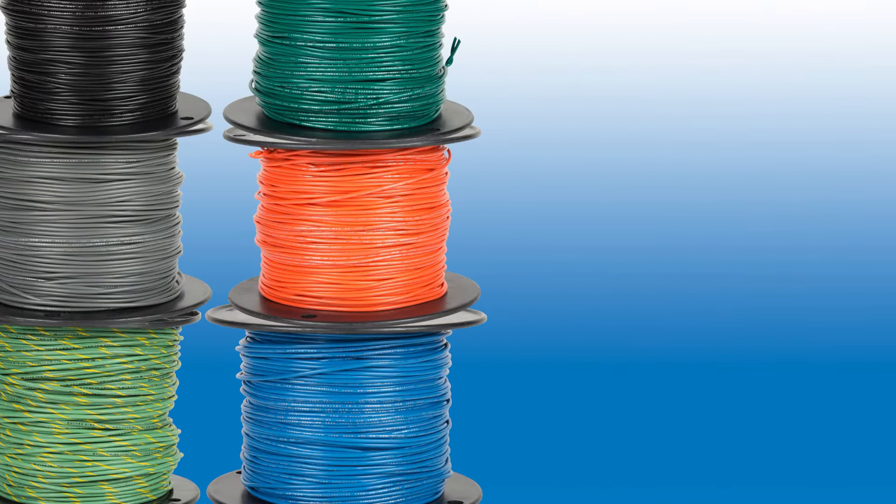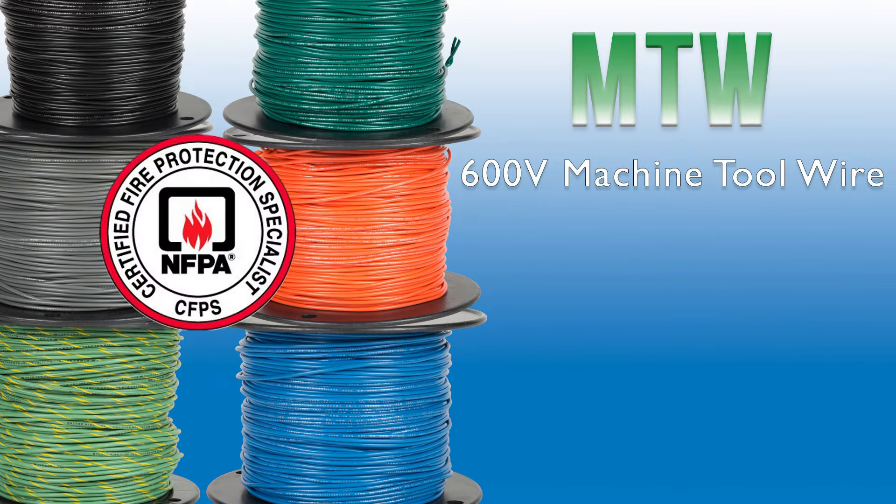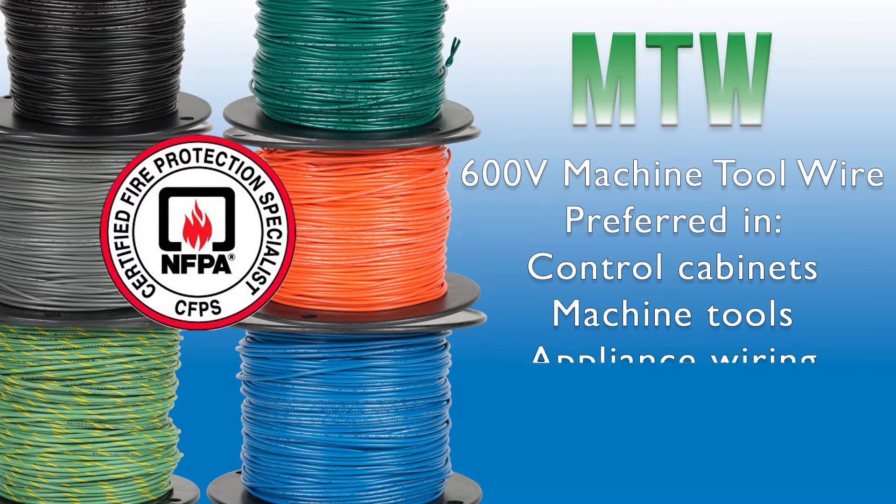Our 600-volt rated Machine Tool Wires, or MTW, are recommended by the National Fire Protection Agency for use inside control panels. Machine Tool Wire is often preferred for control cabinets, machine tools, and appliance installations because of its ease of handling.